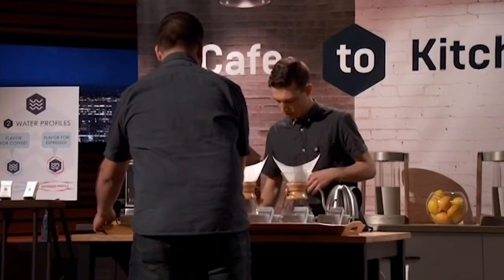This is Dylan. He won the U.S. Brewers' Cup using Third Wave Water. Hey everybody, this is Alika Lifty, and this is Dylan Siemens.